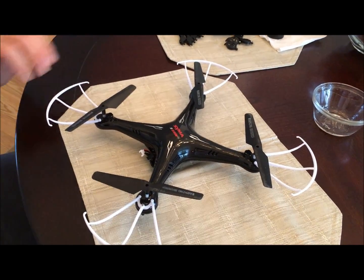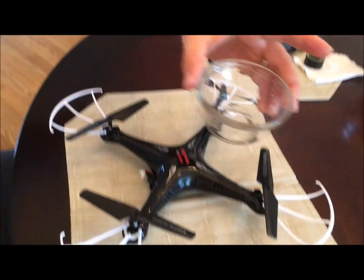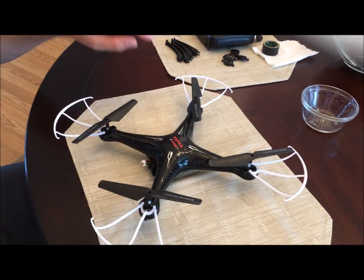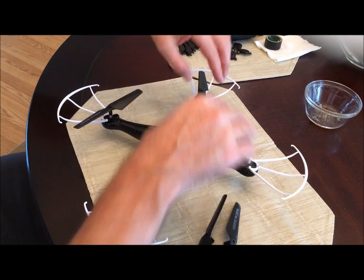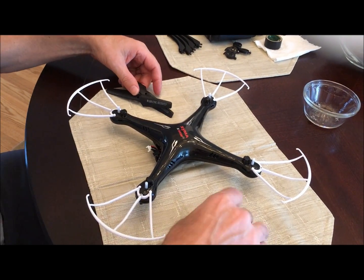When the motor went, three of the propellers were spinning and one was not. First thing you want to do is take out the screws on your propellers — there are four of them and they are the fatter ones. Keep these separate because you're gonna want to remember where to put them back. After you get to that point, take the propellers off.